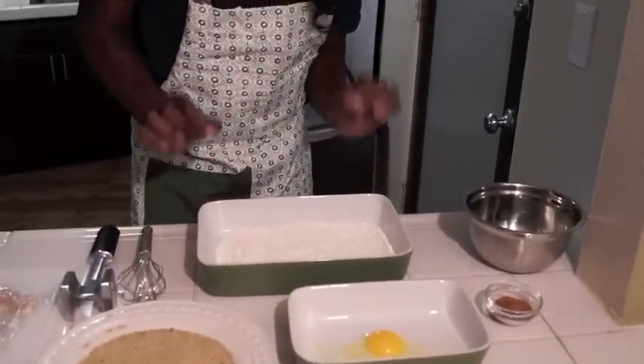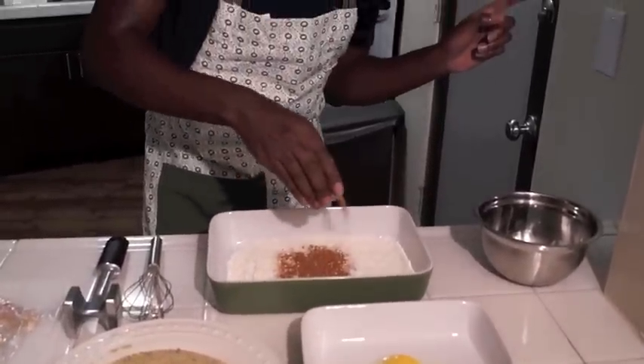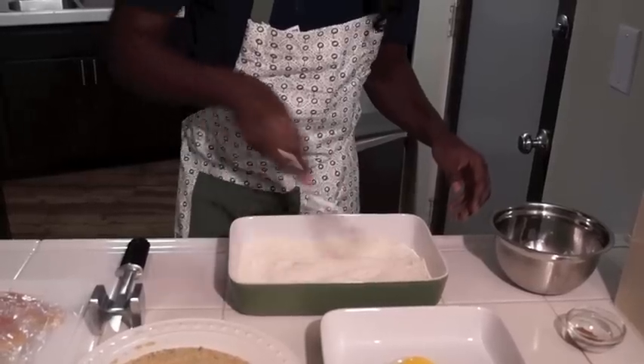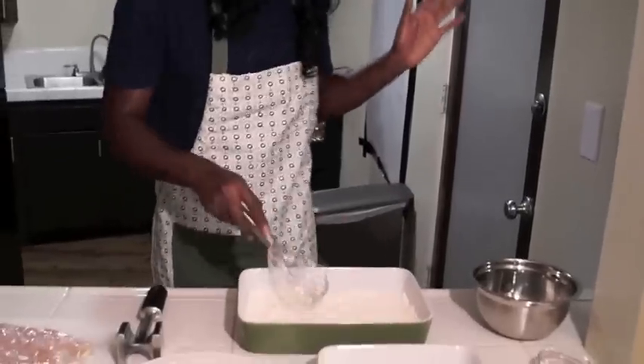Into a dish we'll need some flour — not a lot, just enough to dredge your chicken. We're gonna take some of Emerald's Essence and pour some of that in there, not a whole lot — you're just trying to season your flour. Take your little whisk and mix it all together like this. All right, that's done, let's go.